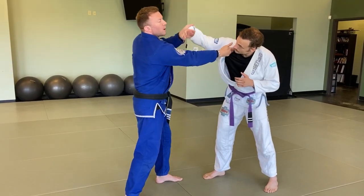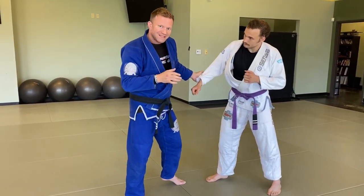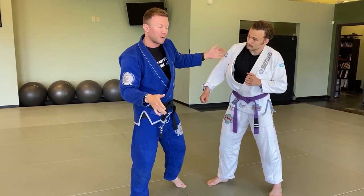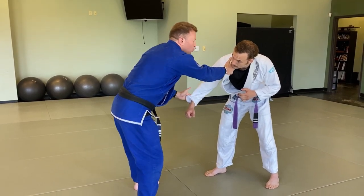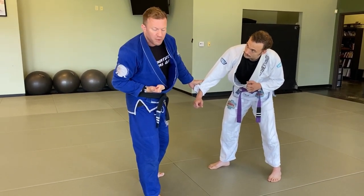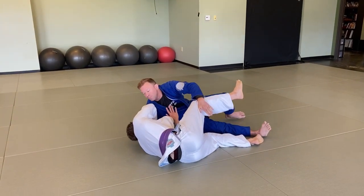Do I go under, do I go over, does it matter? What I found works best and sets me up best in the position once we land is to do a hook shot throw over my head. So if we're here, I want to get into a squatted position, and when I go to throw I'm going to pull this back to my hip like a karate reverse punch and throw the other one over my head.